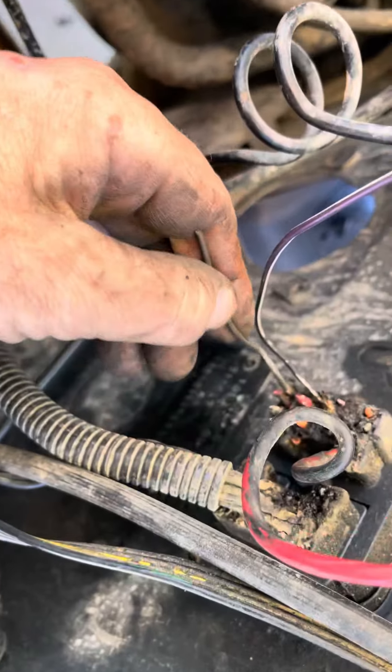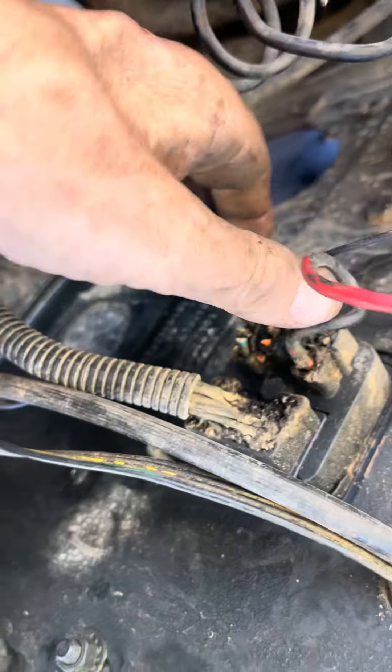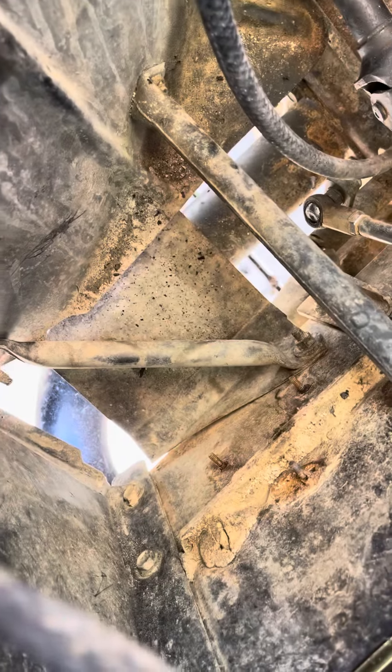This one may be for the generator light — I'll verify that. If it is, I'll cut it out and just leave the two remaining wires. The rest have been stubbed off, and this harness section is for the front lighting assemblies.